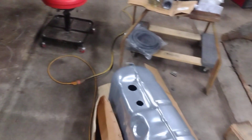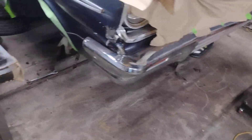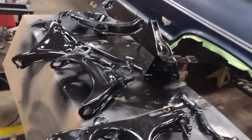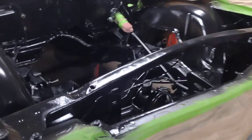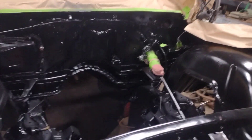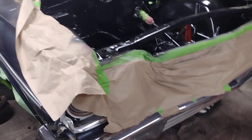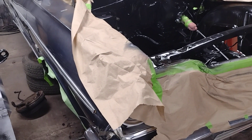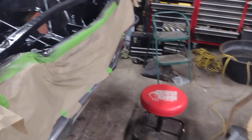I want to get the gas tank in and get the fuel system run. Once I get the suspension all back in — it's still here drying — once all that goes back in, new brakes, then I'll put the new engine and transmission in. I'll have to get a driveline built. The rear end's already built — it's a Curry, a Ford nine-inch, custom-built by Curry for this car, came with all the brackets and everything, bolted right in.